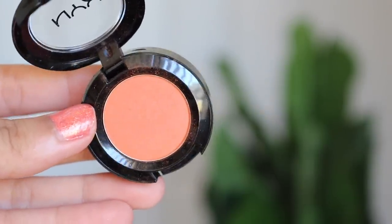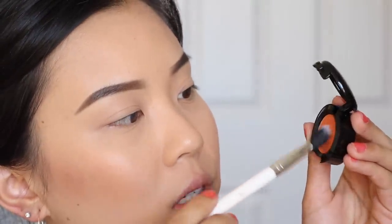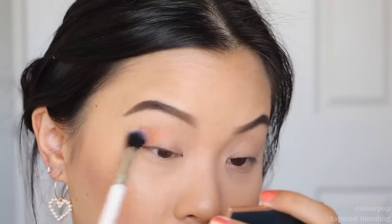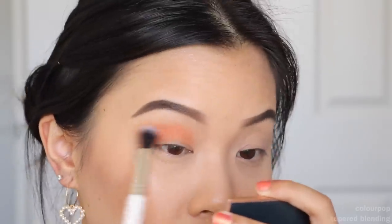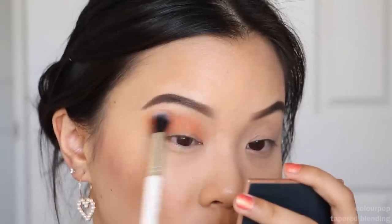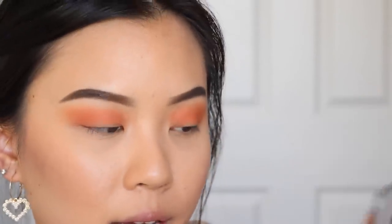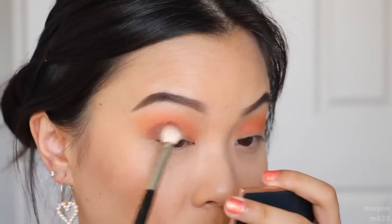First I'm gonna take this single eyeshadow from NYX called LOL and use it as a transition shadow. I haven't used any of these single shadows before, so we'll see how it works. It comes off quite sheer — you really need to build this product up, but it blends out really easily and it's not patchy, which is great. If you're a beginner I think it's better if a shadow is buildable because you'll avoid less mistakes. I'm gonna go into this Wet n Wild palette rose in the air and take a shade for the outer corner.